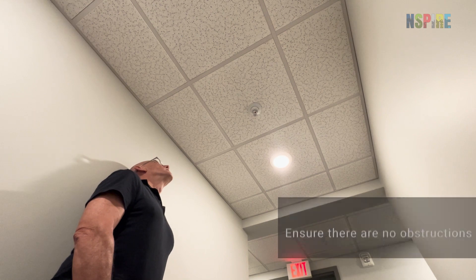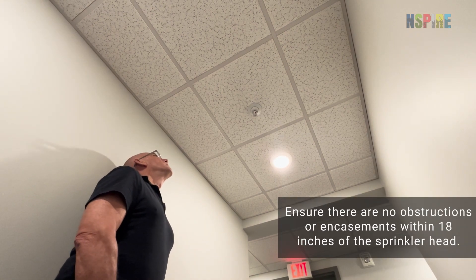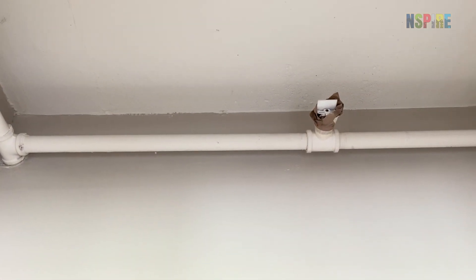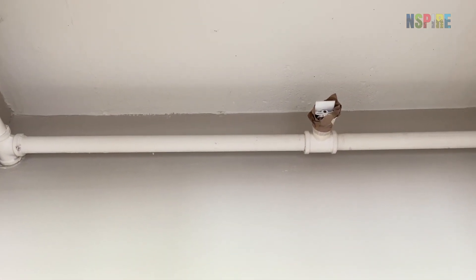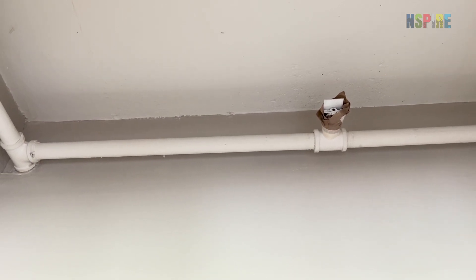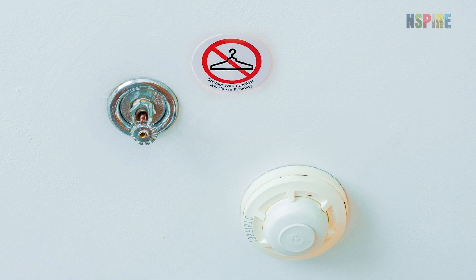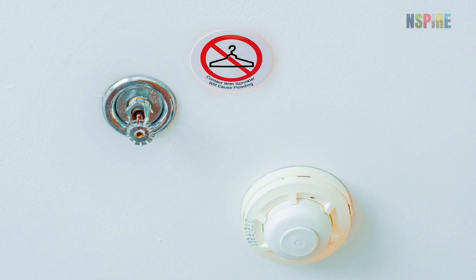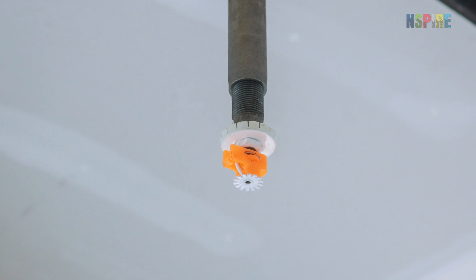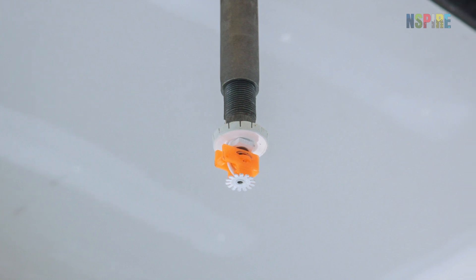When inspecting sprinkler assemblies, ensure there are no obstructions or encasements within 18 inches of the sprinkler head. Encasements can include any enclosure such as plastic bags, tape, or other coverings that would impede the sprinkler. Clothes hanging from the assembly obstruct the sprinkler and are a fail. Any alterations that impede the sprinkler head assembly are also a fail.